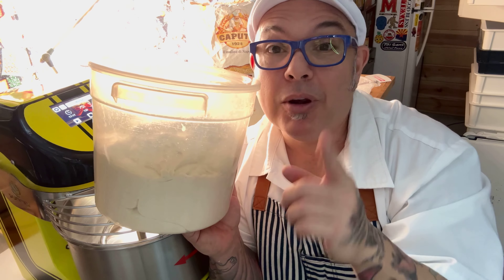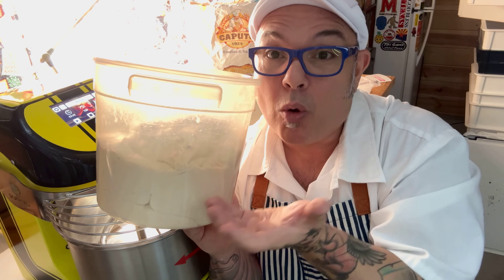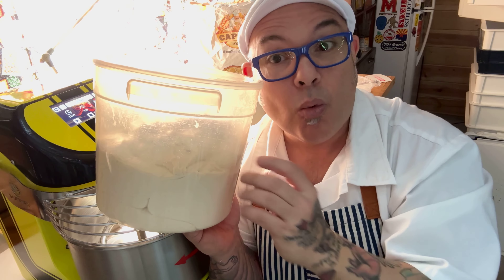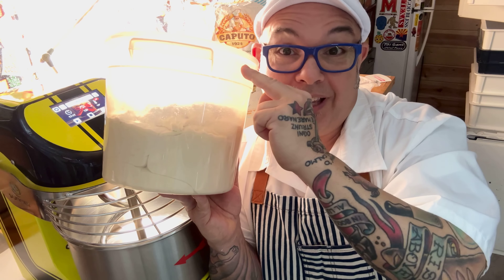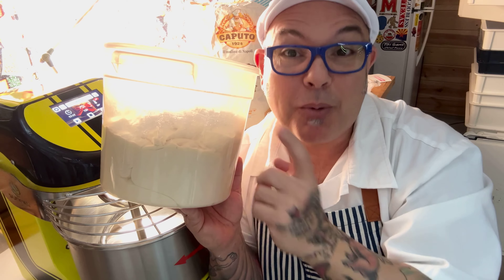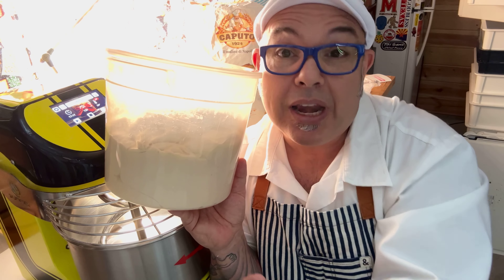So what do we use? I'm going to use a rule of thumb that I want this to almost double in size, or let's call it raising by 50%. Once you see it gets up to about maybe here in this container, or definitely here, this is the time that we're going to put this back into the machine and finish the dough by adding the rest of the ingredients.